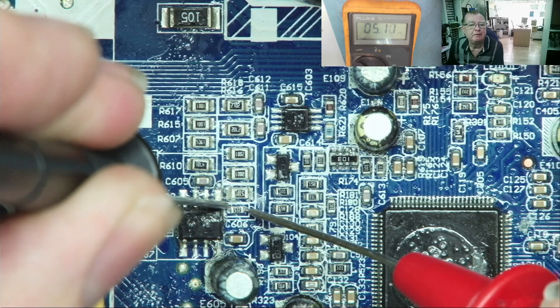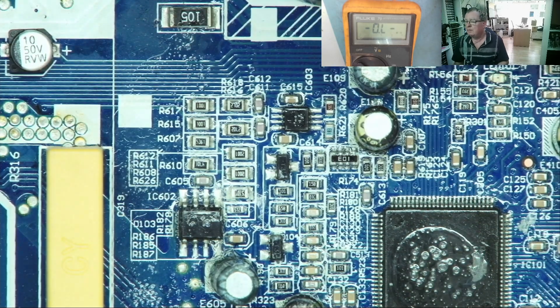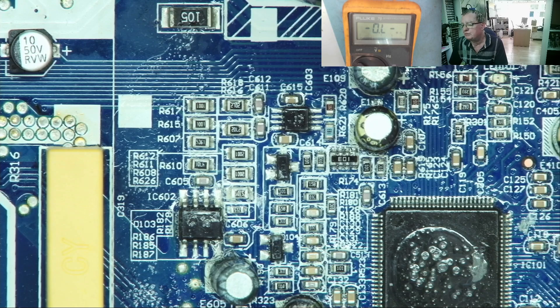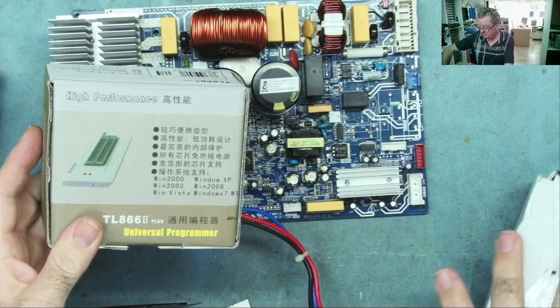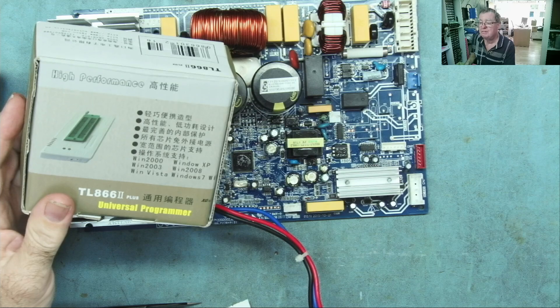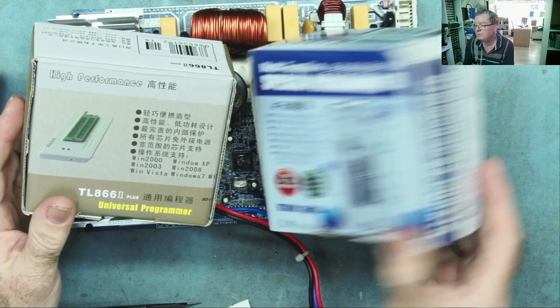And you can see it reads 5.11K, so it is in fact fine. The important thing here is: do not be concerned about resistors in circuit that read lower than they should. When I say lower than they should, I don't mean if they read zero. Okay — an EPROM programmer, and maybe more than one, yeah.